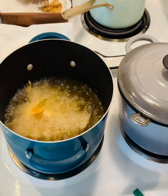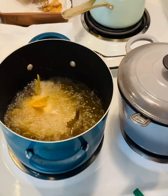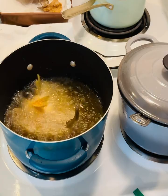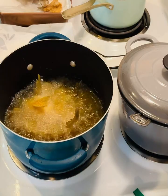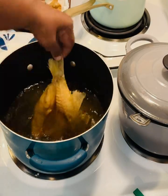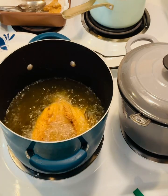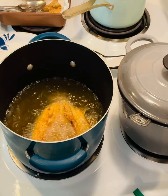My fish is frying. The good thing about fish is it doesn't take long. Now that tail was not hot, but I got it down in the oil so it's gonna crisp up this time.